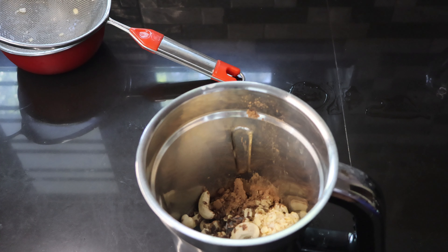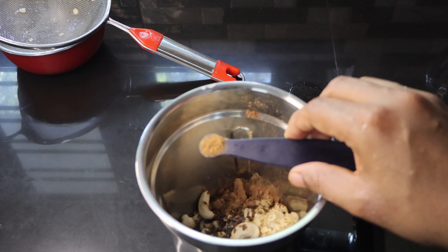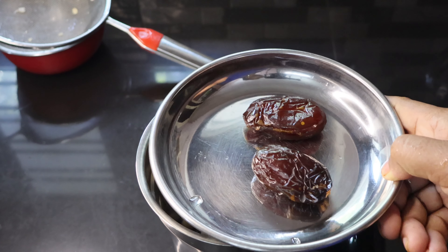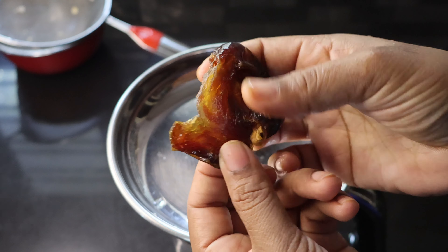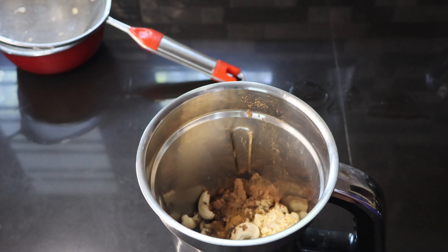In flax seed we have omega-3, antioxidants, and fiber. Cinnamon powder is also used. We will have a combination of that. We can boost the flavor. We have 2 dates. The dates are soft and are used to use it.